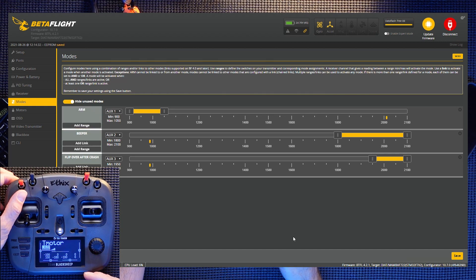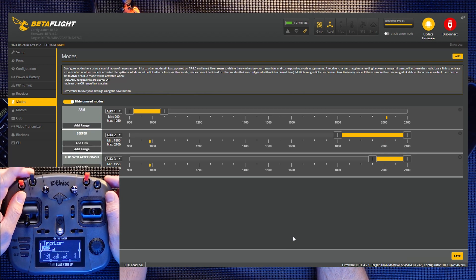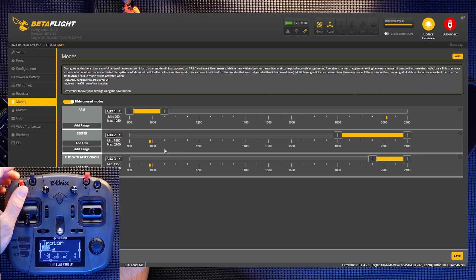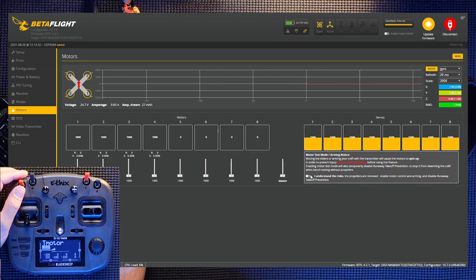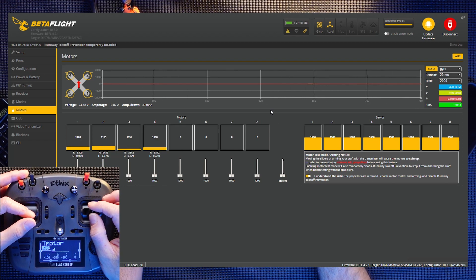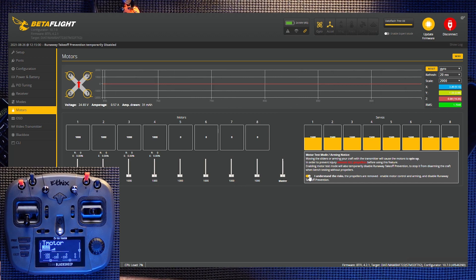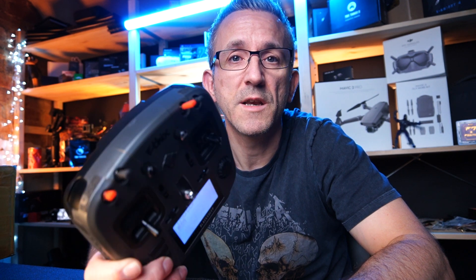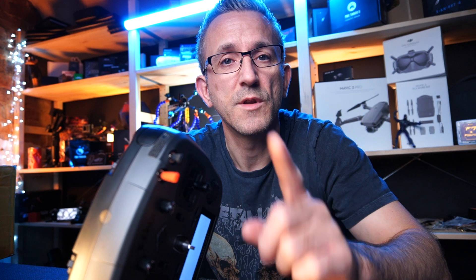We've got Arm working — red for danger, red means your props are spinning, no red means they're off. Beeper's working, Flip Over After Crash is working. Everything is up and running. To double-check, go over to Motors — make sure your props are off for this — and test. That is working absolutely perfectly, all bound, switches in place, everything set up ready to go. We have just completed the setup of the Mambo radio — it's all bound to our quad, switches are set up, everything is good and we are ready to go for first flights. I'll be doing those on a separate video — do watch out for those. Make sure you hit the thumbs up, hit the subscribe, and maybe even that bell notification so you don't miss them. See you on the next one.